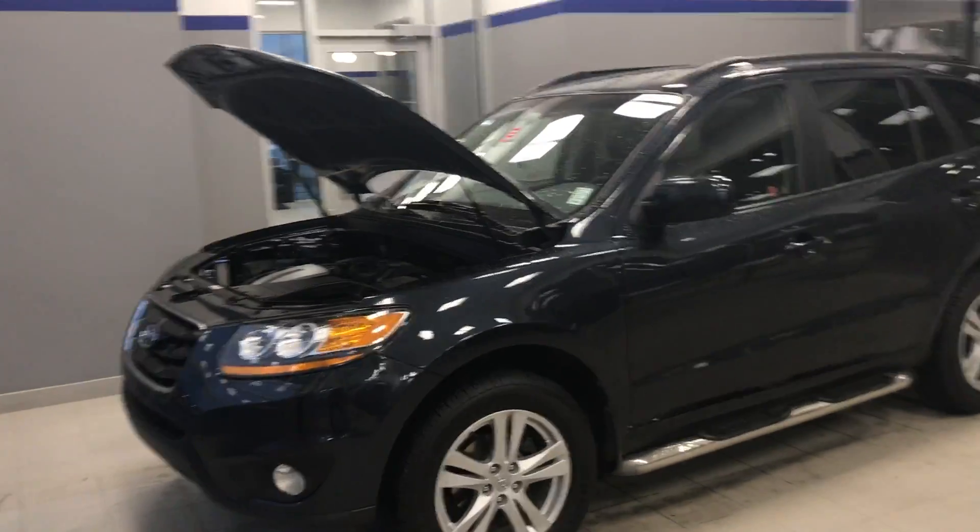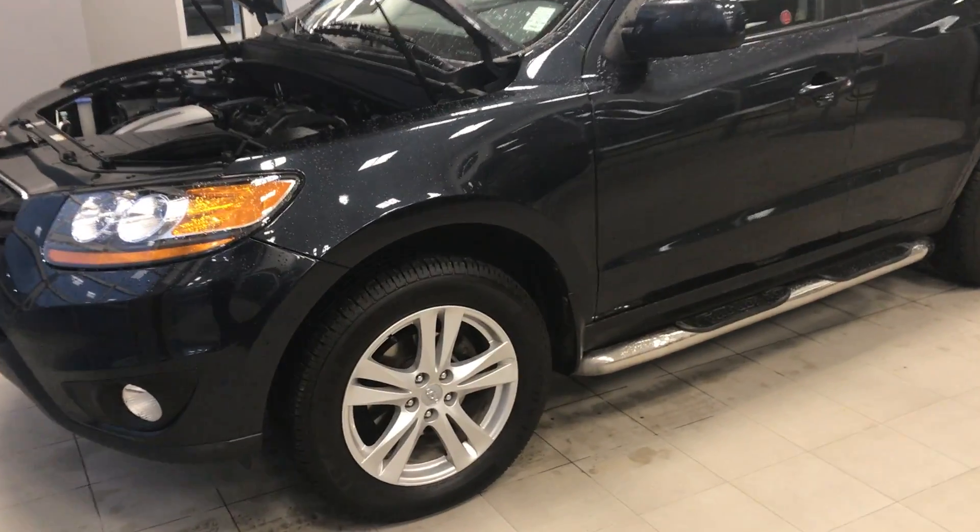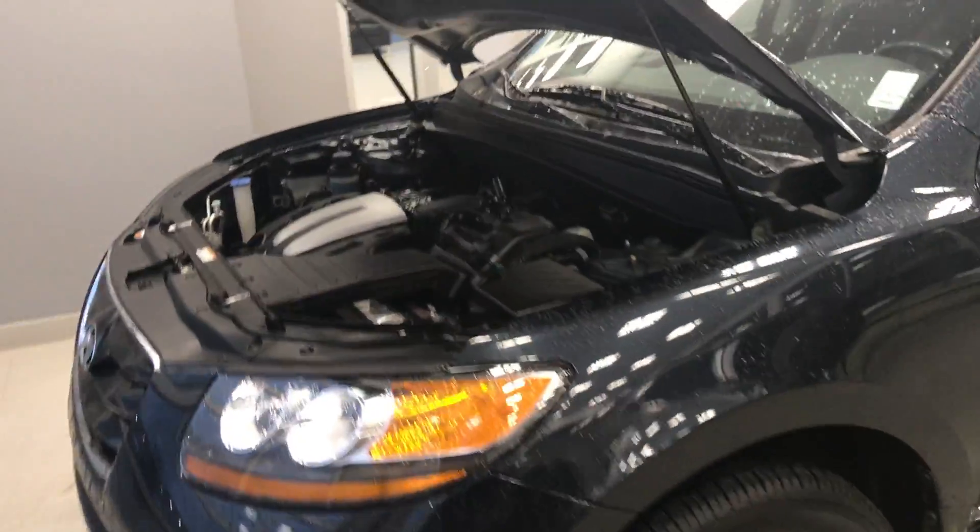Hey Daryl, Alex here from River City Hyundai. Just wanted to send you a quick video of the 2010 Hyundai Santa Fe that you were inquiring about.